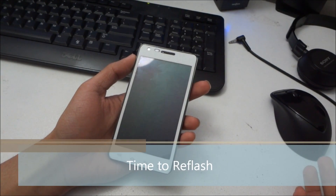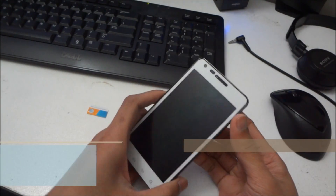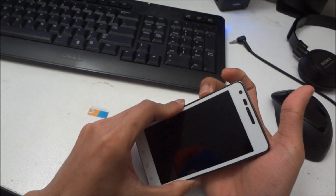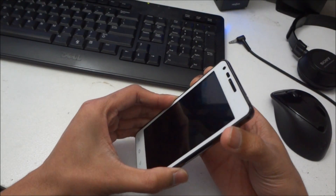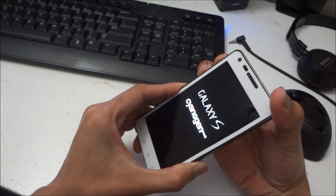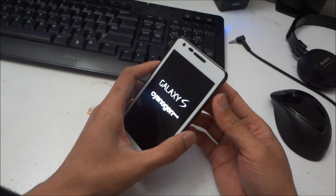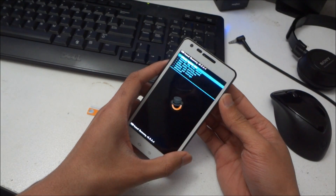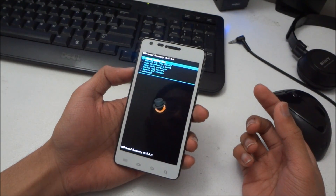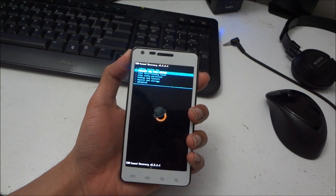In case you get stuck on the Samsung screen or something similar, just pull out the battery to turn off the device, then go to recovery mode again and try to reinstall.